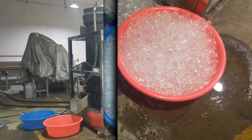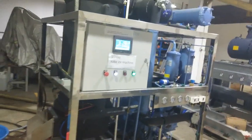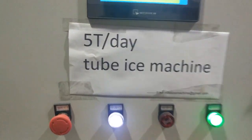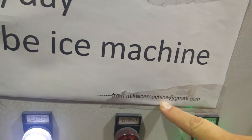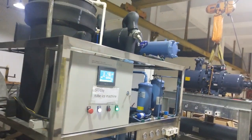Hello, this is Mike Lee again. The ice comes out for the second time. If you are interested, please send your inquiry to MikeIceMachine at gmail.com, and I will send you more videos about our tube ice machine.